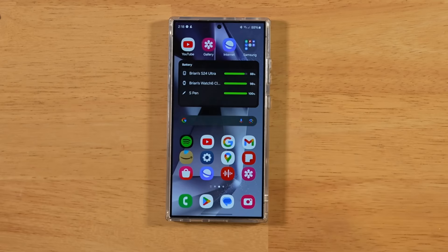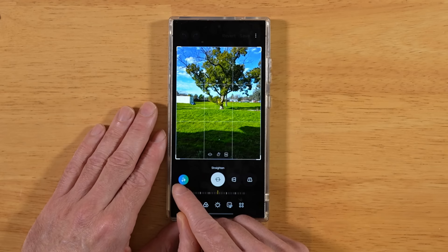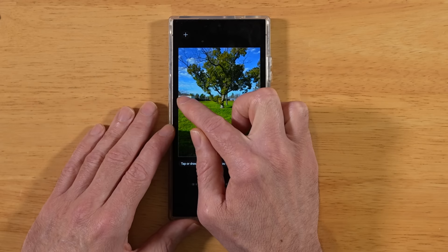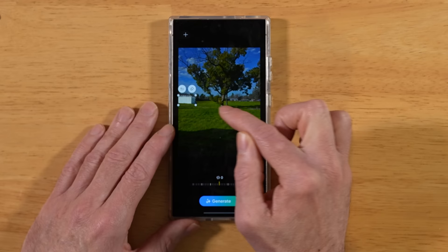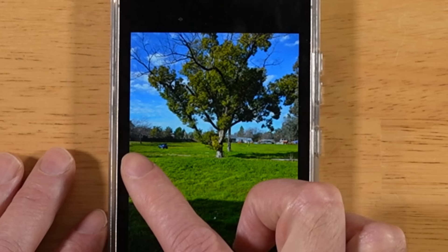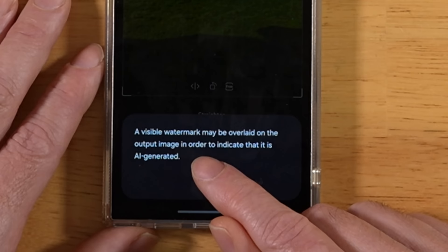For this next tip, let's look at a new AI feature on the S24 Ultra. Grab an image from your gallery, tap the edit icon at the bottom, and you'll be presented with an edit screen. Whenever you see the AI icon on your S24 Ultra, tap on it — this gives you the option to circle or tap an object to remove it. I'm circling a shed in the background, tapping Remove, then Generate. It takes a moment to process, and it did a fantastic job removing that shed. Hit Done and save as a copy — a watermark will be visible on the edited image.